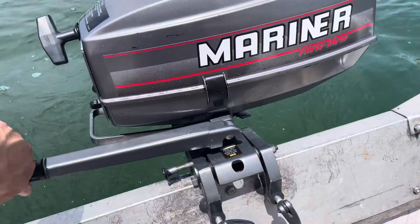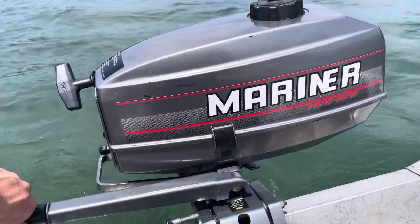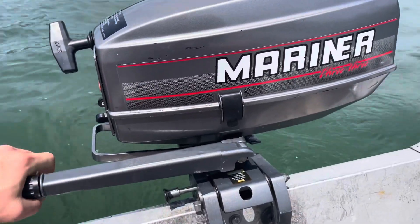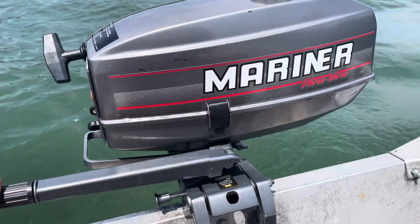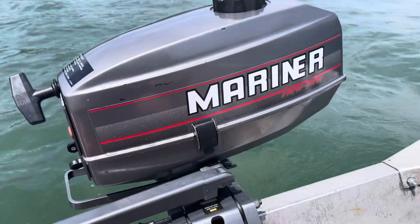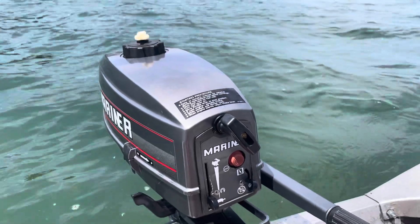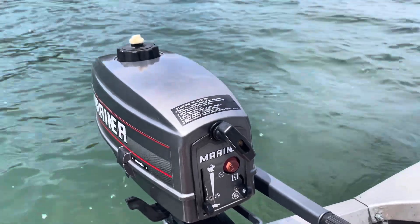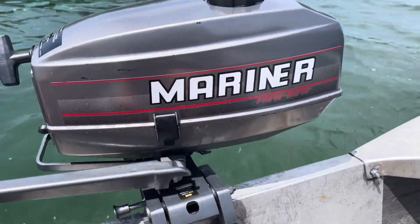This is a great little motor here. Definitely, if you can find one of these for a reasonable price, even if it's not running, it's worth it because it's so easy to get these things running. It puts out really good power for three horsepower. It's super light — great for any canoe or kayak. That's about it on this one. I'll take it back to shore.